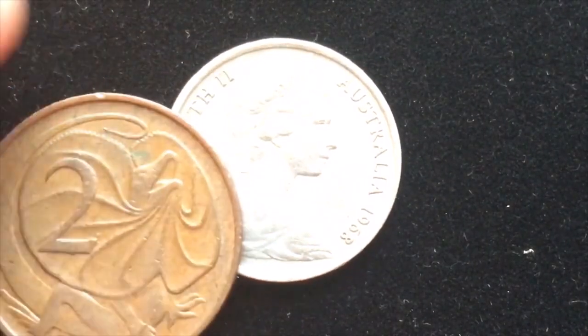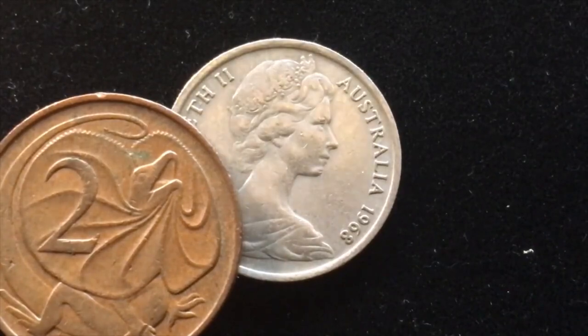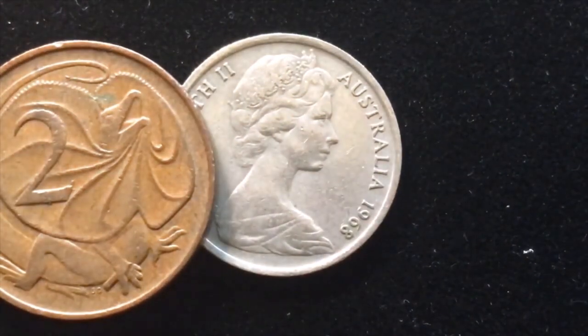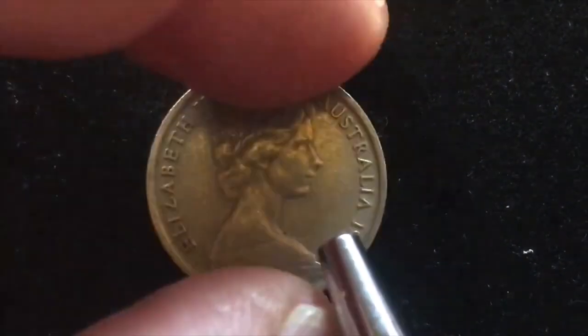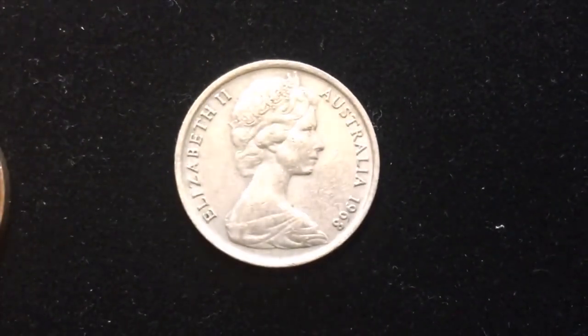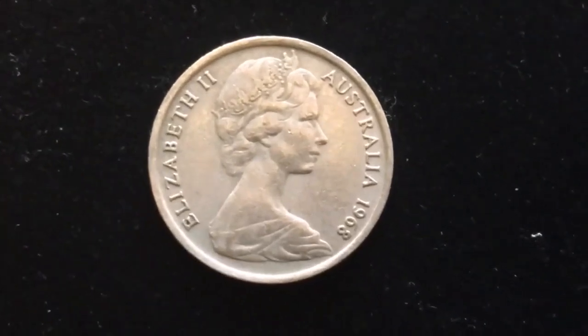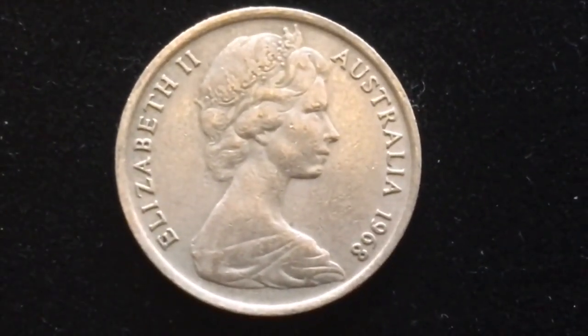Next in line is the 5 cent coin. You can really see the difference in the makeup of these coins: the 1 and 2 cent are bronze coins, but this is a copper-nickel coin — it has almost a silverish look to it when it's really shined. For the 5 cent coin, again Queen Elizabeth II on the front. This was made from 1966 to 1984; they later changed from the Arnold Machin second portrait to a third portrait.